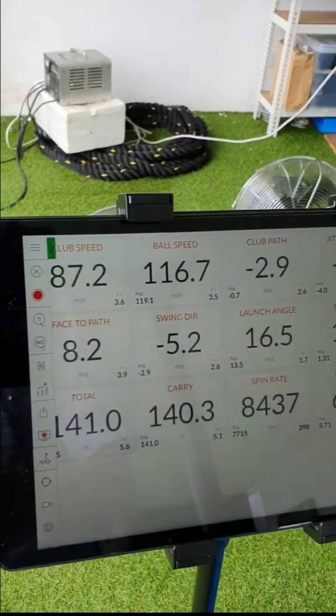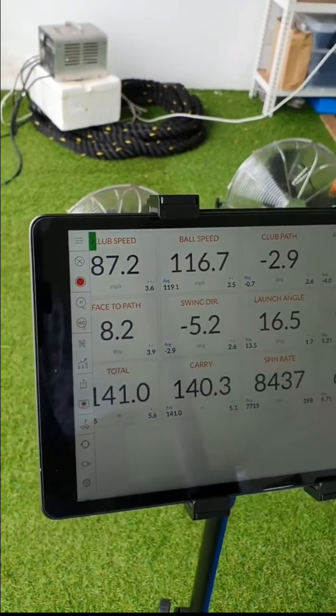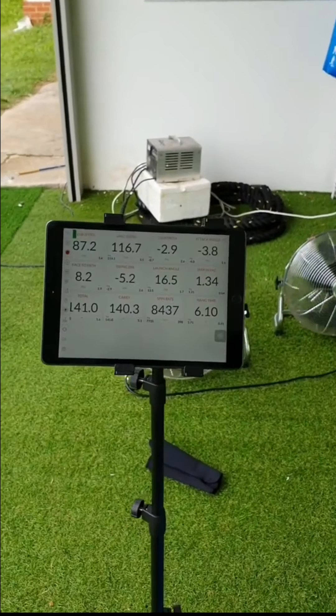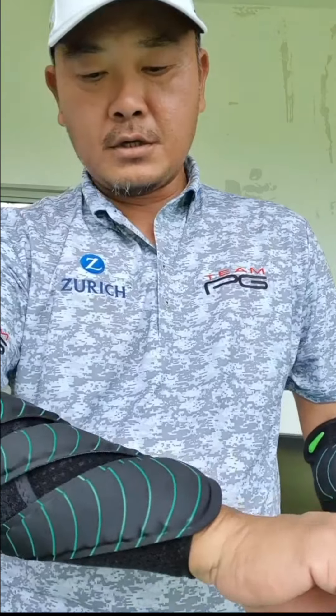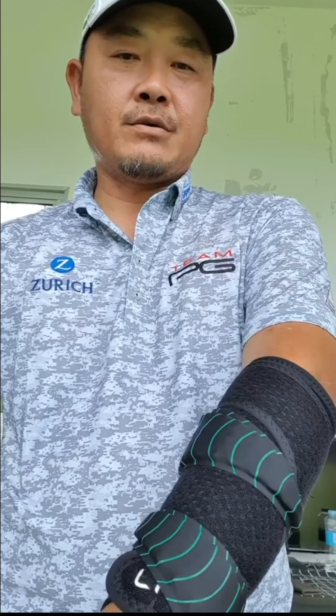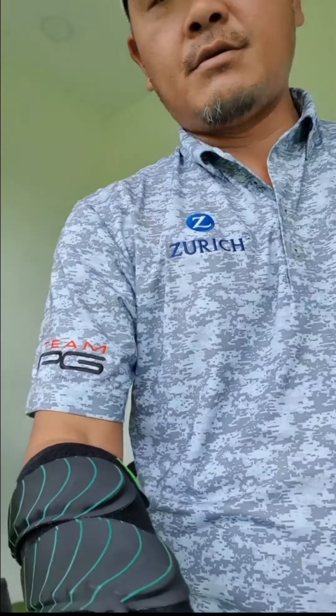I've been hitting the ball without anything on, so this will be my baseline club speed for a seven iron. Now I'm going to put on the weights and see if it actually increases or not. As you can see, I'm putting 600 grams on my right arm and 300 grams on my left arm. We'll hit for about 20 minutes and then see how it goes.